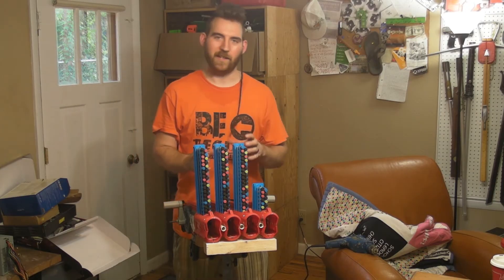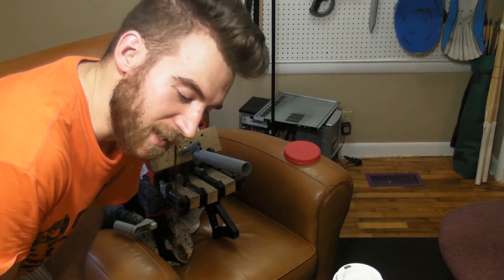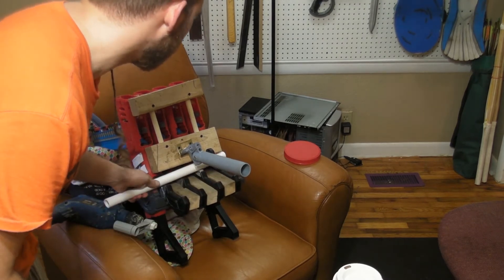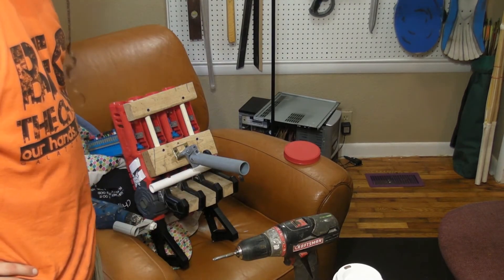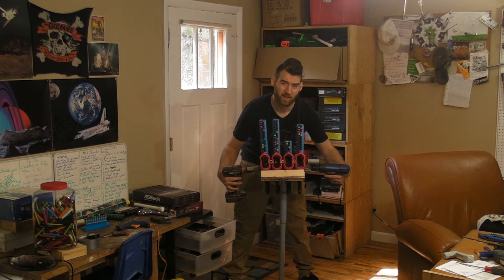I literally can't decide if this is the awesomest or the stupidest thing I've ever made. I forgot a small but important detail — making something to hold the triggers down. Just cut a little piece of pipe, stick it in here, drill into the wood, and tada — it's done. It's not quite molto bene but it is molto sketchy. This isn't impractical at all.